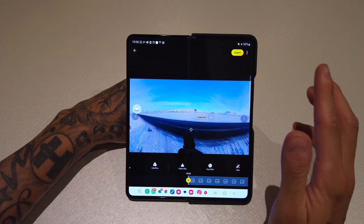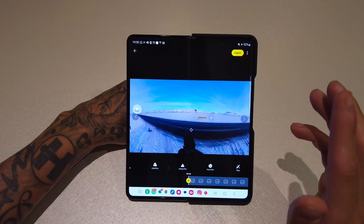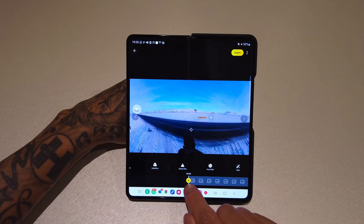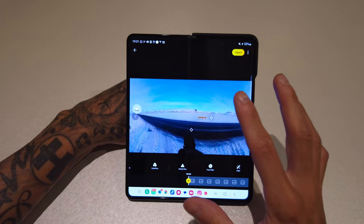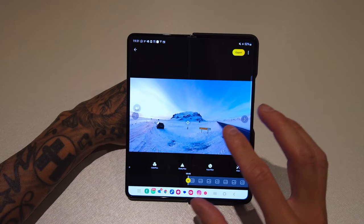So now comes the fun bit — reframing the actual video. There are three ways you can do this and I'll go through each individually. The first one, the most common one, the one I use the most and the one you have the most control over, is keyframing. You can see this little plus button on the timeline — that is your keyframe button. We need to decide how we want the clip to start, how we want the frame to look.